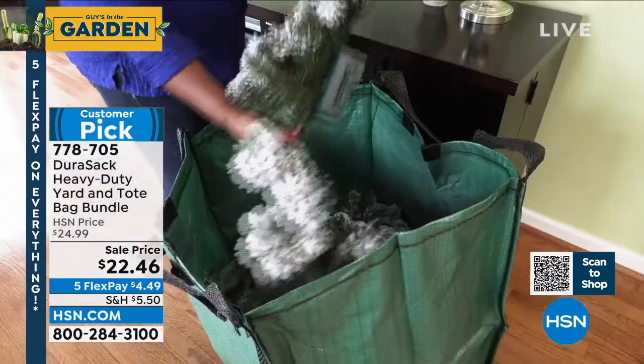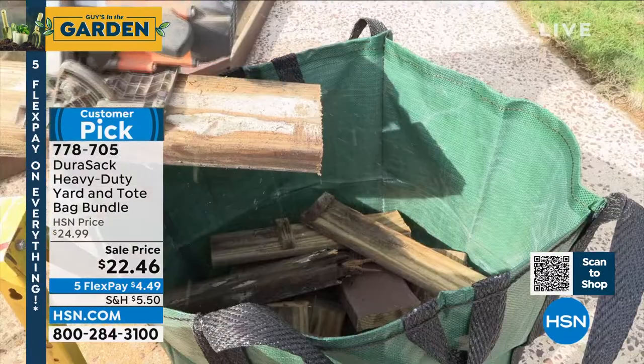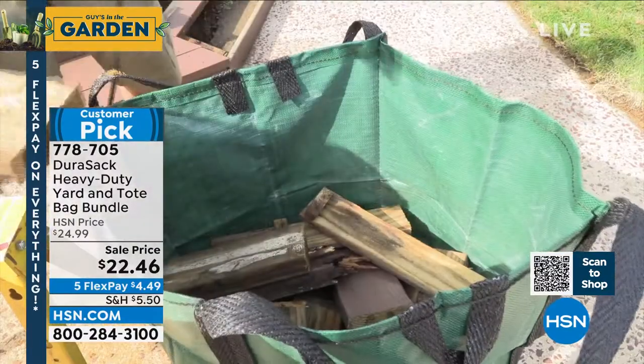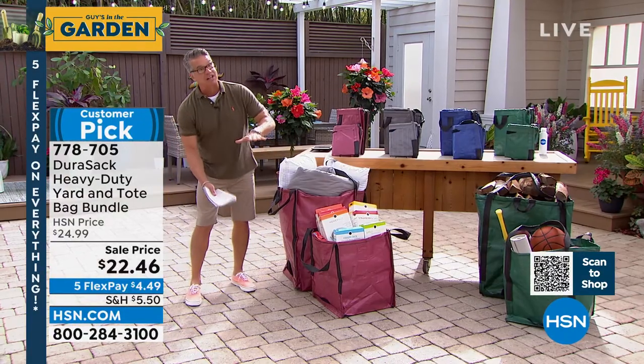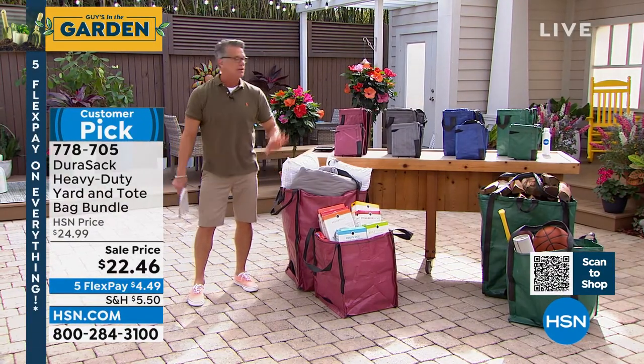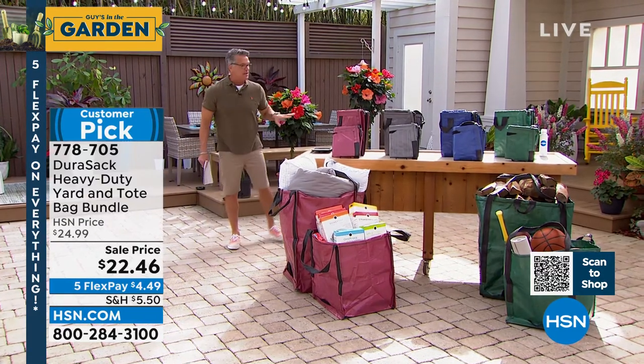Those lawn bags you buy that are extra thick? Useless. First of all, they don't stand up. You've got to prop them up when you're trying to put leaves in. These will actually stand up on their side so you can get the leaves in. They're phenomenal. I love them. I know they're bags, but I'm pretty passionate about it.